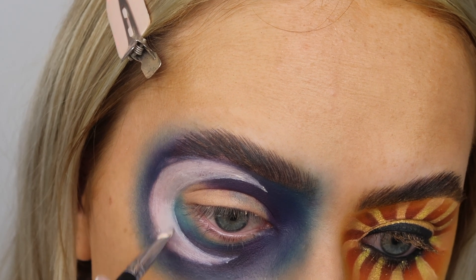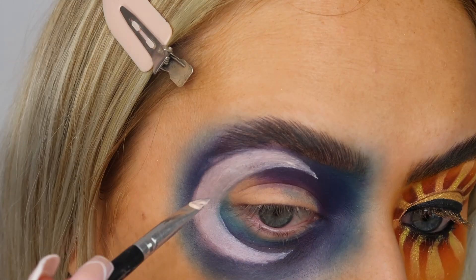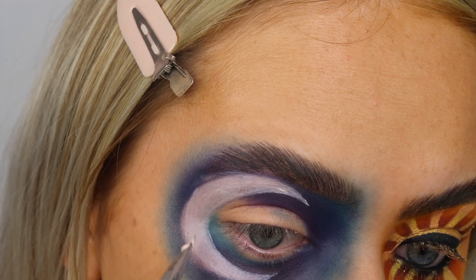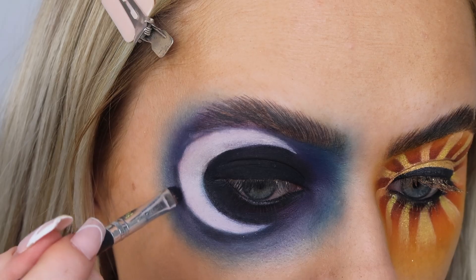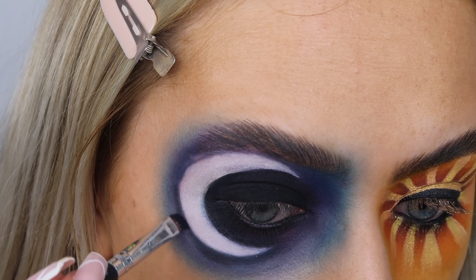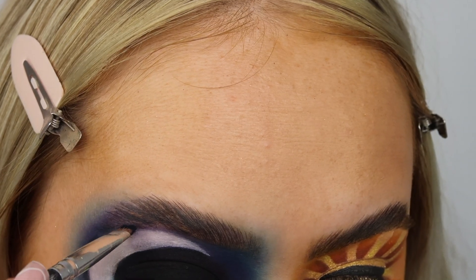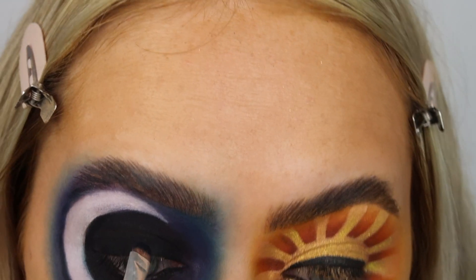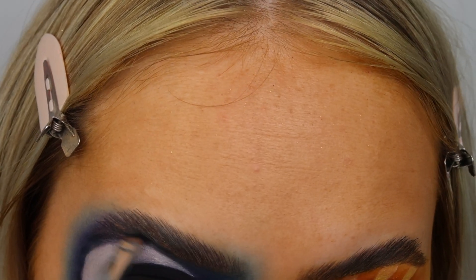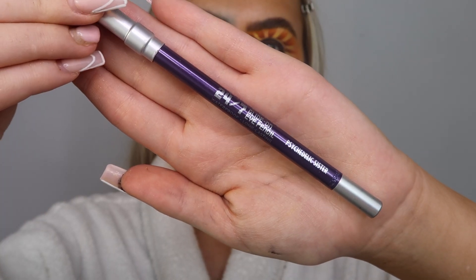It doesn't look really neat now but we're going with shadow a little later on - this is a trust-the-process kind of stage. As you can see I've then gone in and patted it all with white eyeshadow, and then I took a black and a dark blue and went with a really tiny brush around the edges. That really sharpened everything up and made it look really crisp - you could definitely tell it was a moon rather than just a big blob next to my eye.